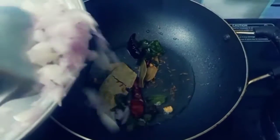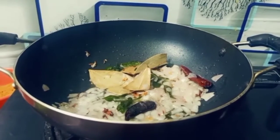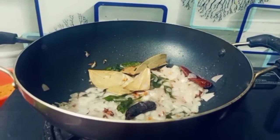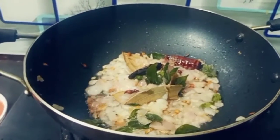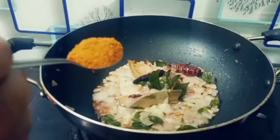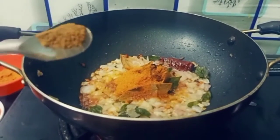Put the onion inside. Now we will cook the paste to a brown color. Add 1 tablespoon of coriander powder and 1 tablespoon of zira powder.